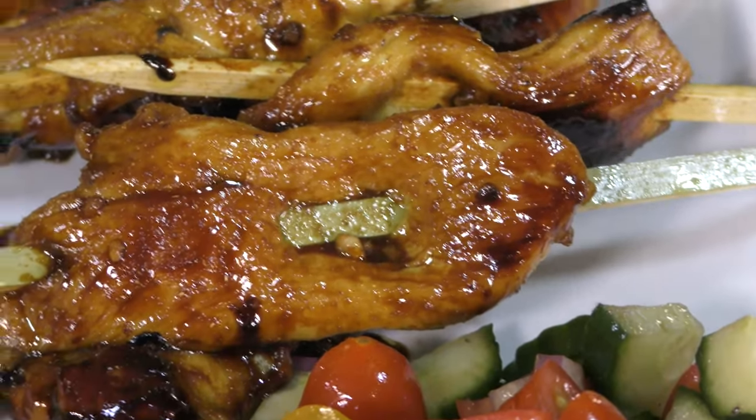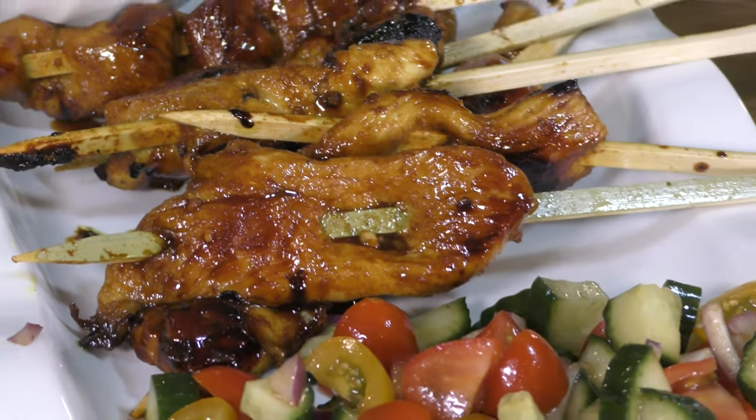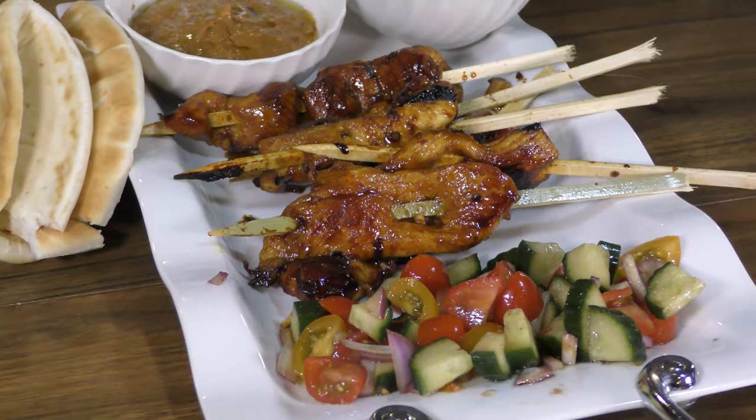Look at that meat on a stick. Who doesn't like meat on a stick? That is chicken satay. That's what we're going to make today. Juicy, tender chicken breast full of flavor. Let's get that chicken marinating.